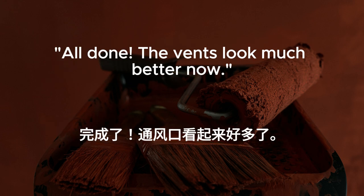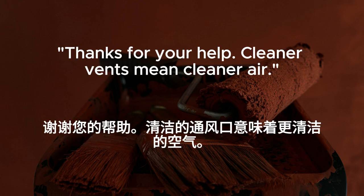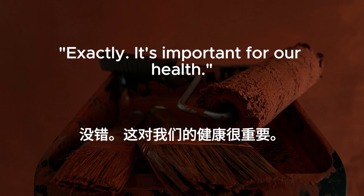All done. The vents look much better now. Thanks for your help. Cleaner vents mean cleaner air. Exactly. It's important for our health.